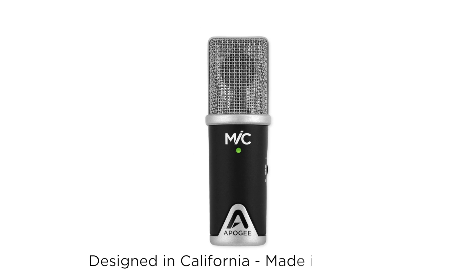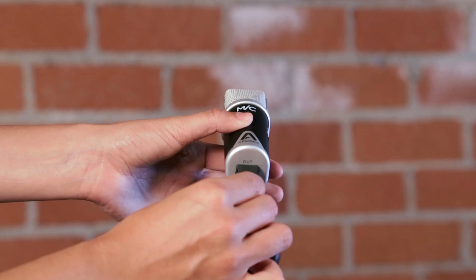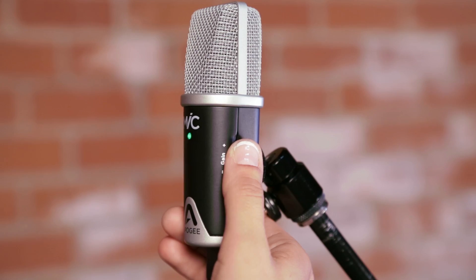This is Apogee Mic. Mic is the first professional microphone to digitally connect to iPhone. The new Mic features even better sound quality and all the cables and accessories you need to connect and begin recording immediately.